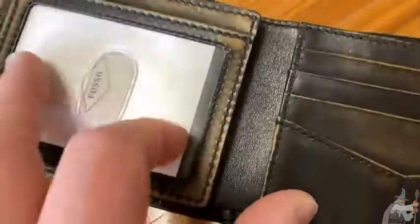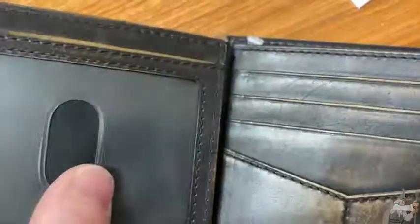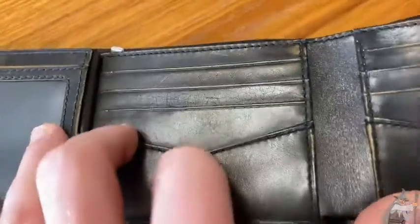This is where it gets really interesting. Watch this — if you open this up, it opens up even more, so you have even more storage. You could put your ID here if you want to, so you have two choices. You can put it here or you can open it up completely and put it there. This paper comes out, and so you could put an ID there or there. So you have a choice on where to put it — plenty of storage for cards in this wallet.